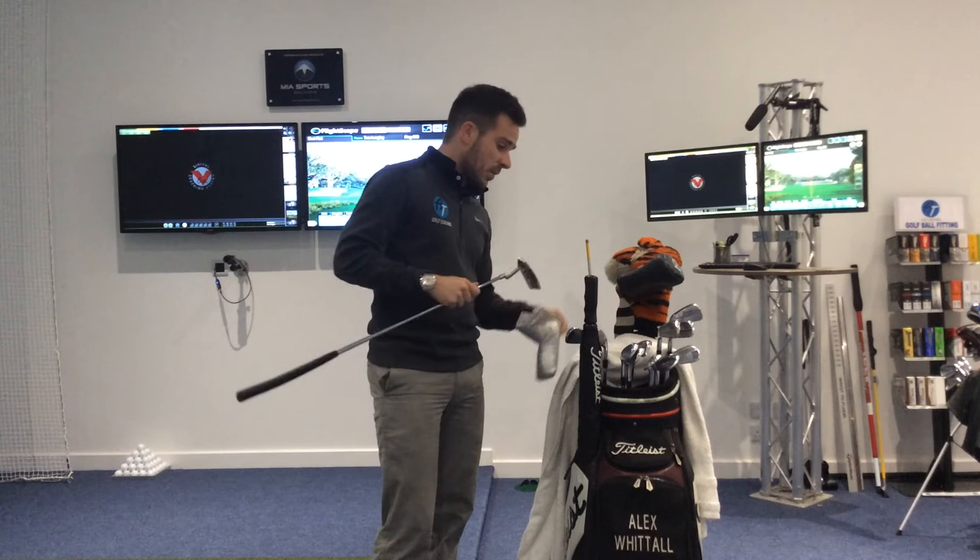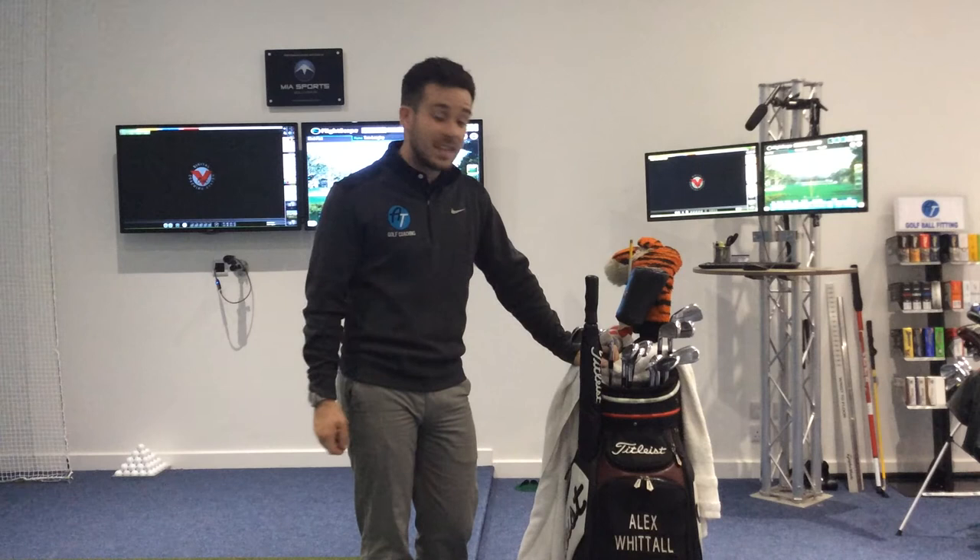That's all the clubs. I also keep a little yellow alignment stick in my bag, just for practising — a couple of different drills to work on. The usual stuff in the bag: waterproofs, balls, and tees.